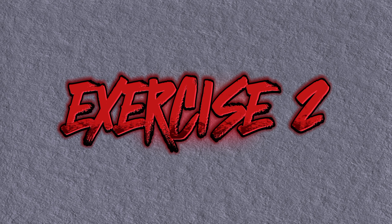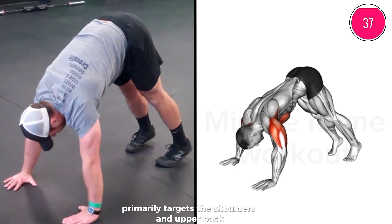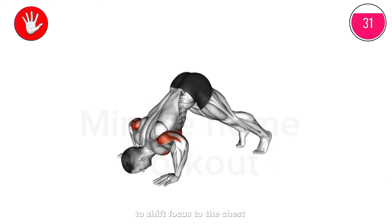Exercise 2: The Pike Push-Up primarily targets the shoulders and upper back, but can also engage the upper chest muscles if performed with proper form. To shift focus to the chest, slightly widen your hand placement.